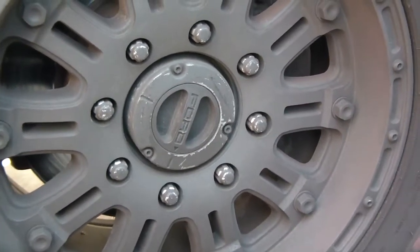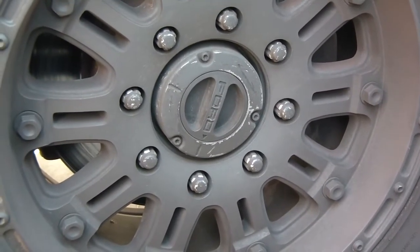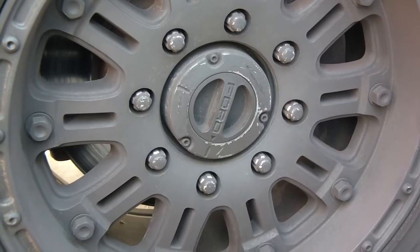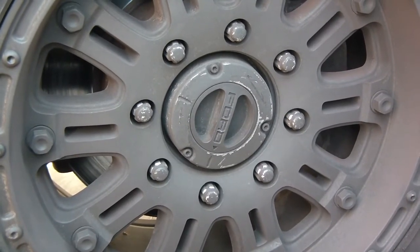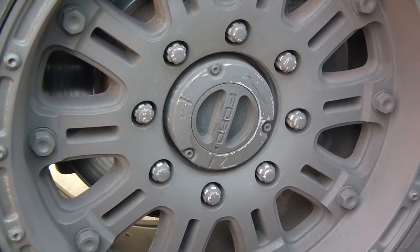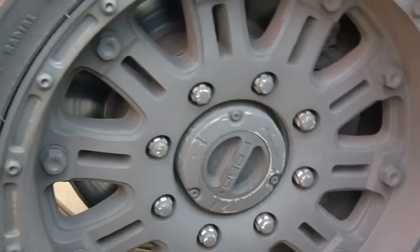Hey, what's up YouTube. Today I'm talking about Ford Powerstroke and other Ford vehicles — their locking hubs, which way, which direction to put these in.